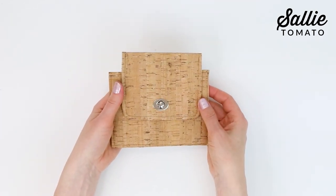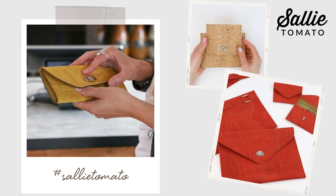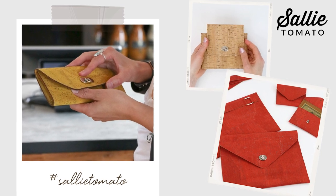And your turn lock is finished! Now it was really easy, right? Now it's your turn to add a sophisticated closure to your next purse or bag project. Be sure to tag us with hashtag SallyTomato to share a photo. If you found this tutorial helpful, let us know and give us a thumbs up and subscribe to our channel. See you soon!